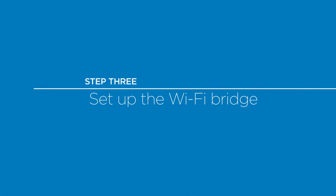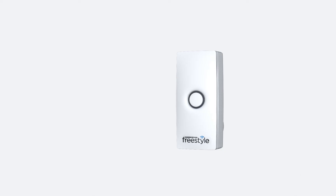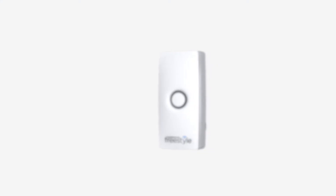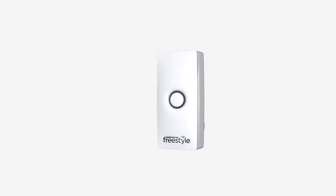Now that you have installed your door sensor, set up the Gainsborough Freestyle app and Wi-Fi bridge to enjoy on-the-go connection. Download the Freestyle app from your smartphone's app store. Plug in your Wi-Fi bridge and wait for the light to flash blue.